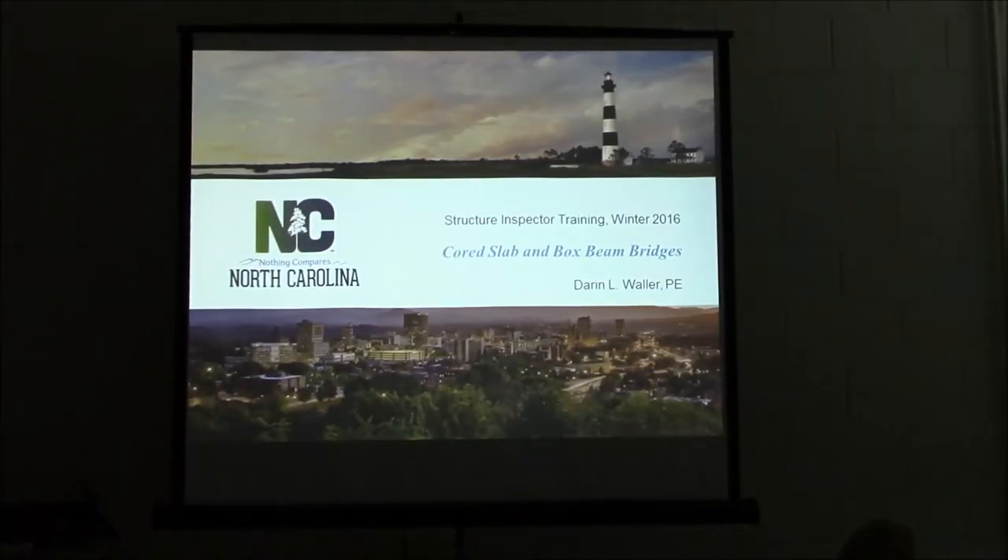I'm Darrell Waller, the Threats Instruction Engineer for Divisions 10 and 12. In this segment, I'm going to go over cord slabs and box beam bridges.